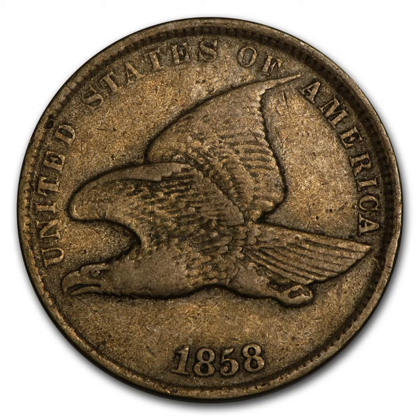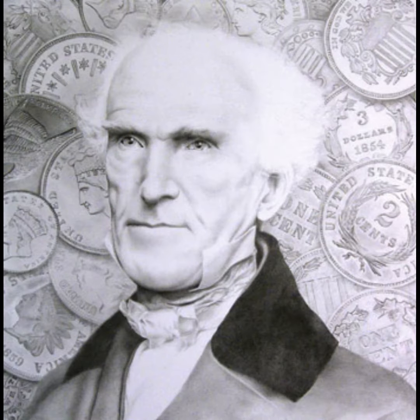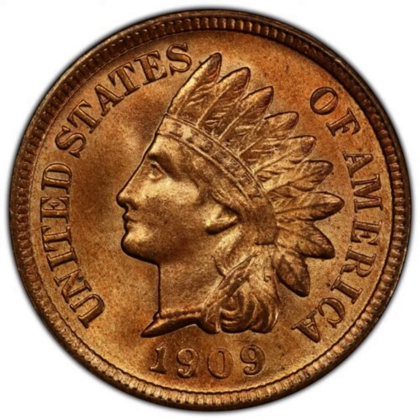But with mint issues and complaints that the relief of the coin was too high, and the public not completely on board with it, in 1858 it was changed with the Indian head cent. Designed by the fourth chief engraver of the United States, James Barton Longacre, the Indian head cent was produced from 1859 to 1909.